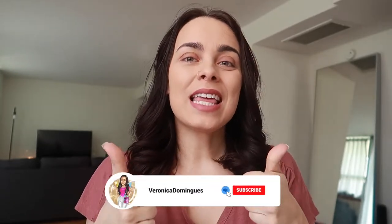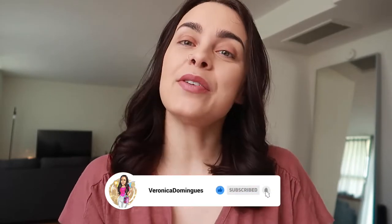But before we get into that, make sure you guys like this video, subscribe and hit that notification bell so you're aware of all future videos. So without further ado, let's get right into this video. I'm so excited for this.